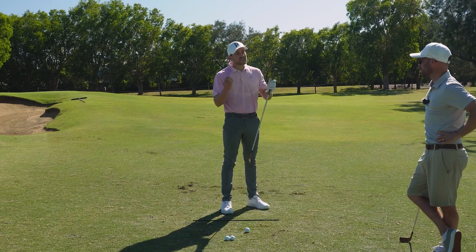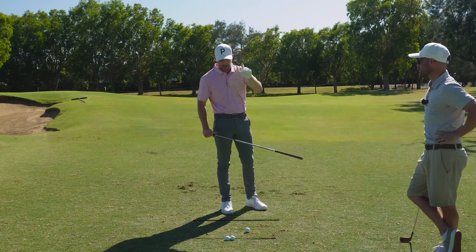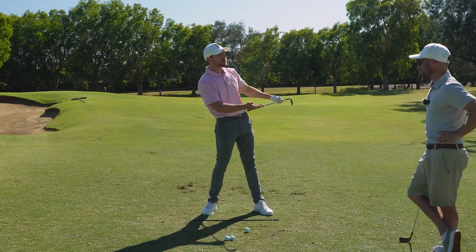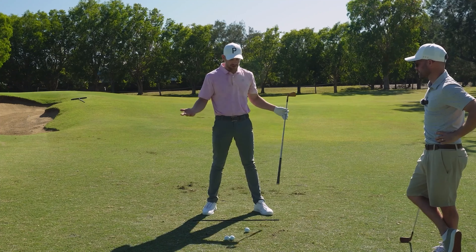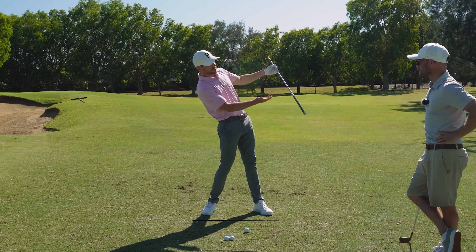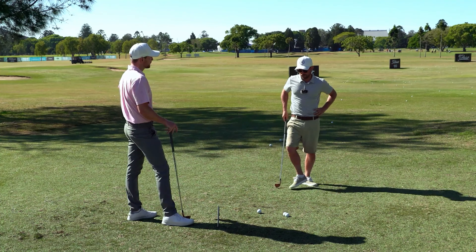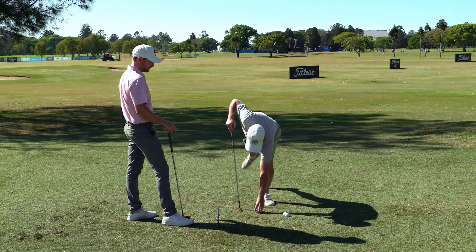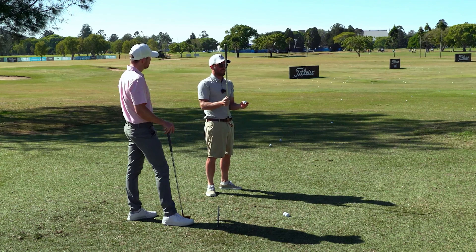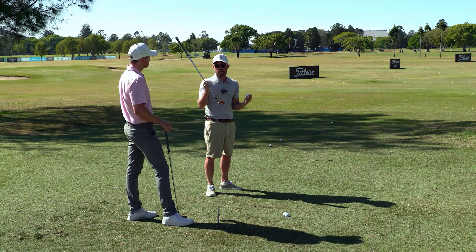The average professional golfer has a low point approximately four inches in front of the ball. At the moment of impact, they get this beautiful position where there's shaft lean and compression, then the golf club goes in before it rises up. One of the main discussions we have in early lessons is: what is your concept of how the golf swing should work to produce a reasonable contact where you feel compression and the ball shoots off with some height?